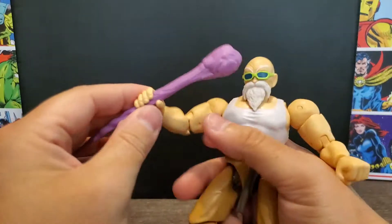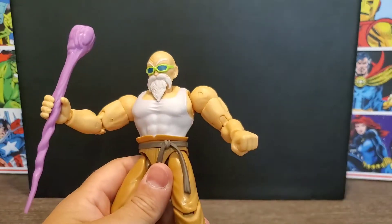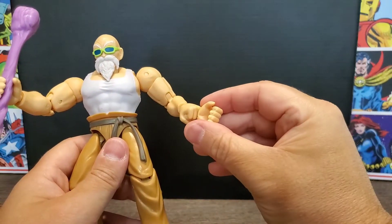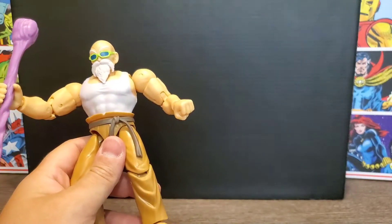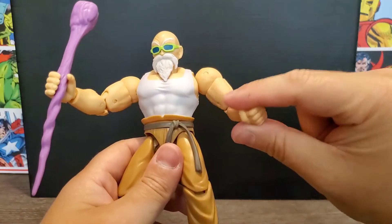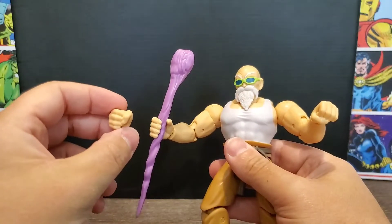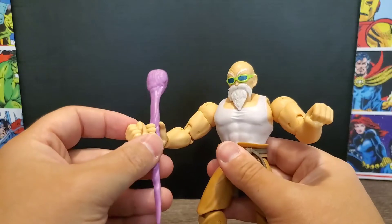I want to point out that he has one hand that holds his staff, and he comes with a matching hand for the opposite side to do the same, which is pretty cool. He also has a fist on one side, and if you wanted to swap it out, he comes with an alternate fist for the other side.